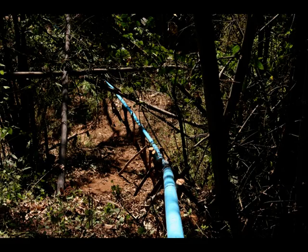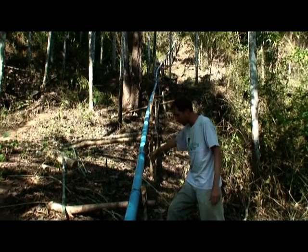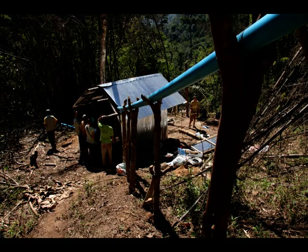This is the pipe coming down from the intake, which we just saw a moment ago. It drops down the hill about 35 meters down to the powerhouse.